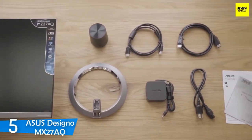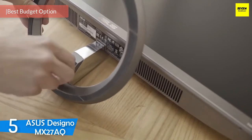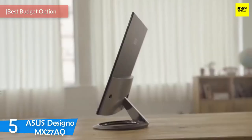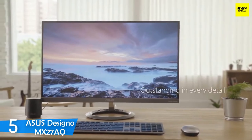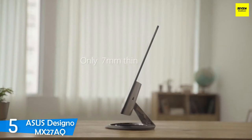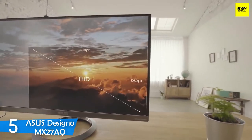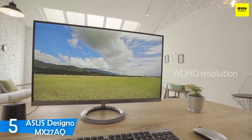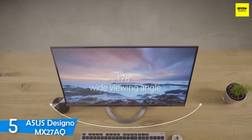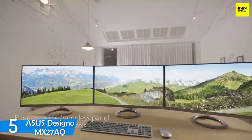At number 5, it's the Asus Designo MX27AQ. Graphic designers require capable monitors to complete their tasks perfectly, namely monitors with great color reproduction with extreme accuracy, amazing resolution delivering impressive sharpness, and attractive aesthetics. One of the best monitors you can get without breaking the bank is the Asus Designo MX27AQ, which delivers excellent color accuracy, great speakers, and nice quality design and aesthetics in a pretty affordable package.